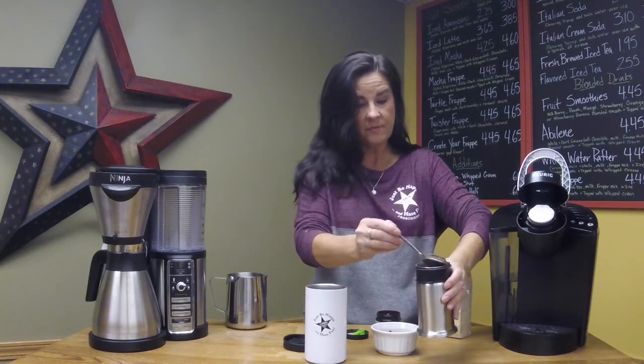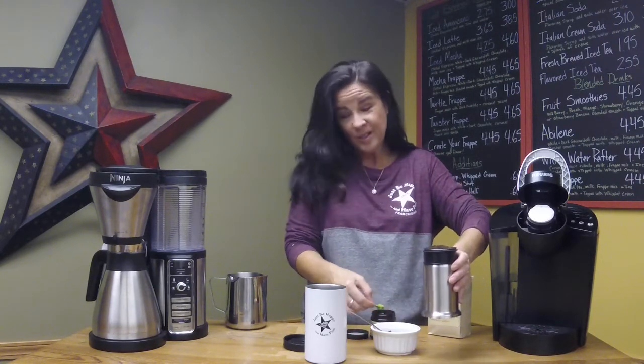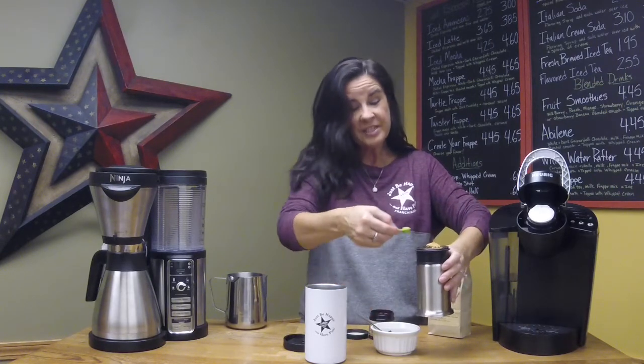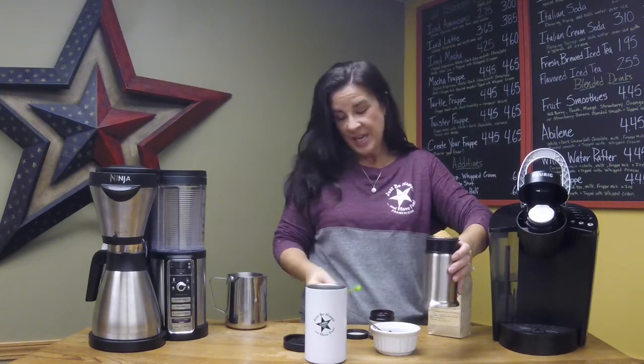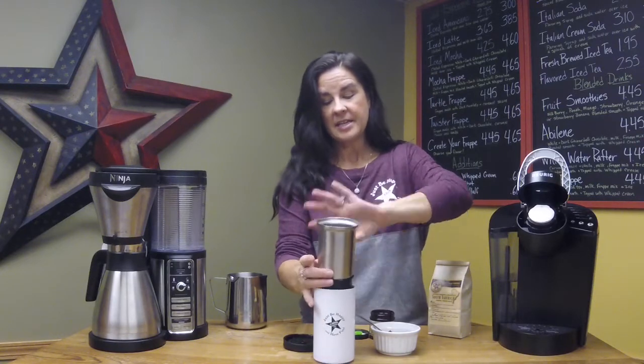You can use this in a French press. Today I have our Bobble Press here, and again super easy. I'm going to scoop in however much coffee I want — this one is about 14 ounces, so I'm going to use two scoops of flavoring. If you like a little more flavor, add a little more. If you want to mix your flavors, you can certainly do that too — use one scoop of vanilla and one scoop of caramel.